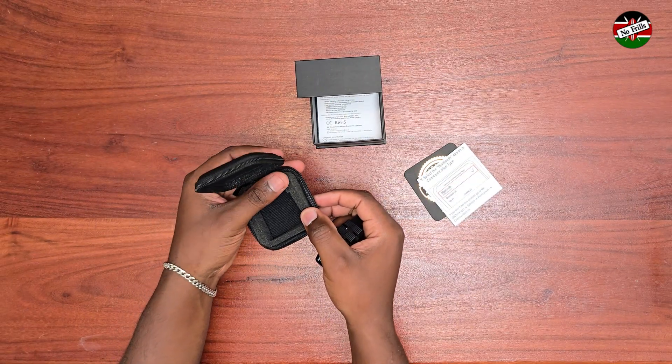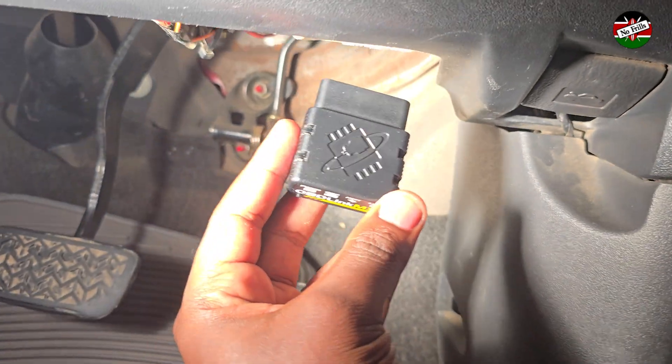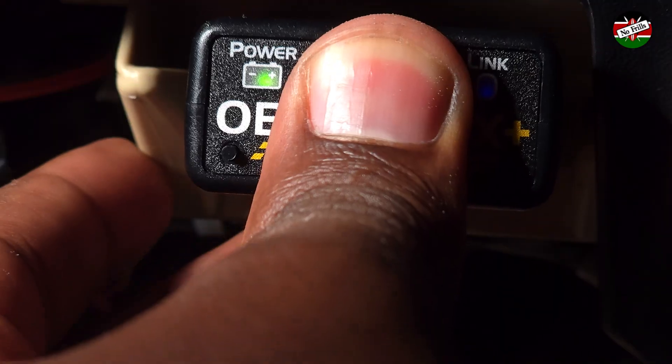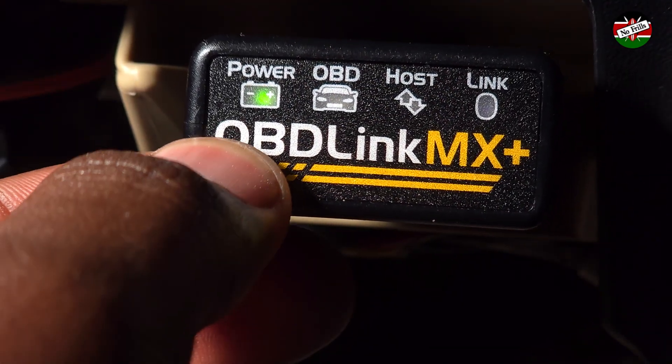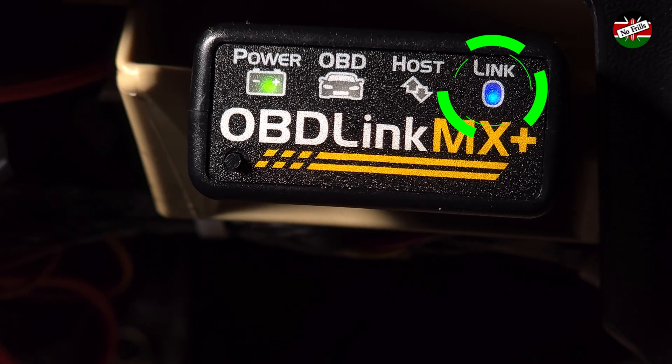Let's head out to the car and get the scanner plugged in to our OBD2 port. The OBD2 port is typically located under the dashboard on the driver's side. Once plugged in, activate pairing mode by pressing the pair button. The rapidly flashing link LED confirms it's ready to pair.